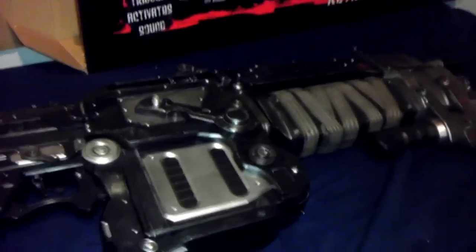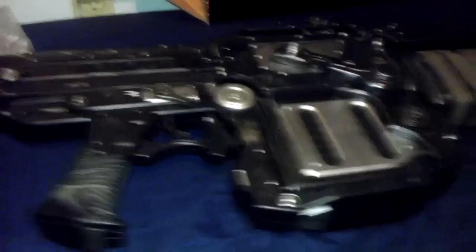Hope you enjoyed the unboxing. I hope I'm gonna enjoy cleaning up this mess I made — probably won't. Anyways, have fun playing Gears of War.